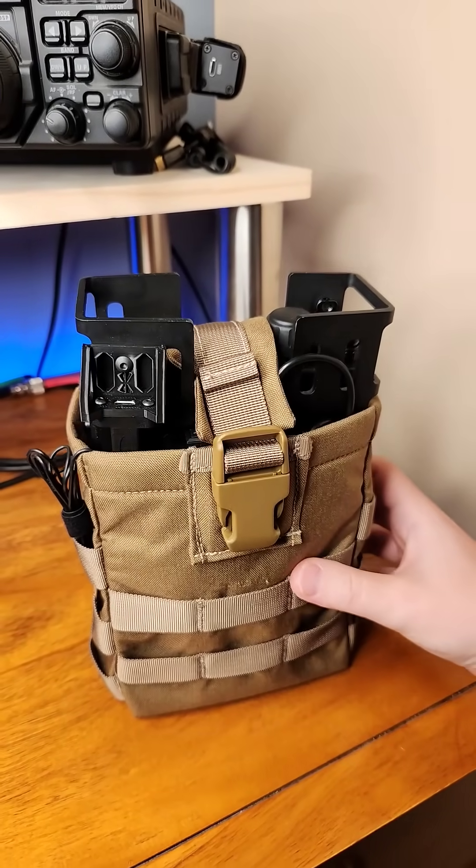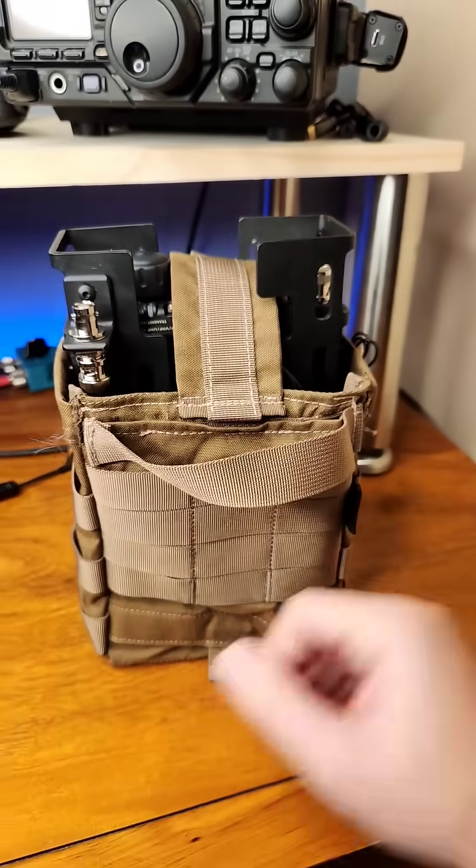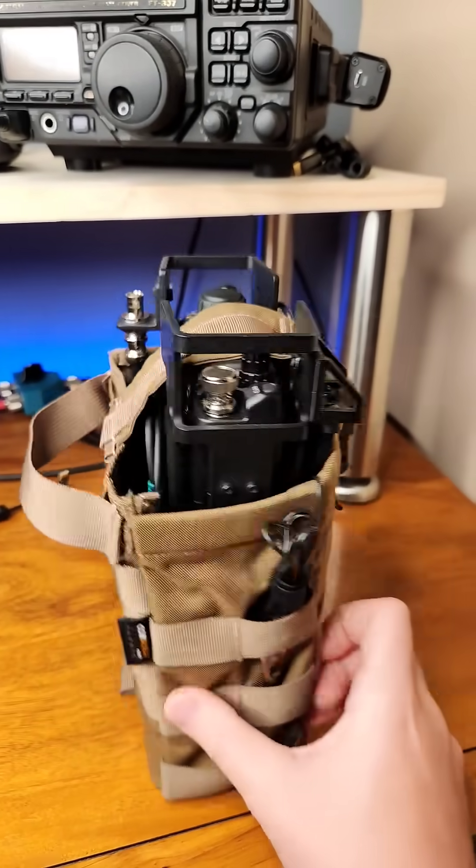I'll do a full video on this guys, but here is a 360 view of it in a modified version of the Helicon Tech E&E pouch. Cheers, all.